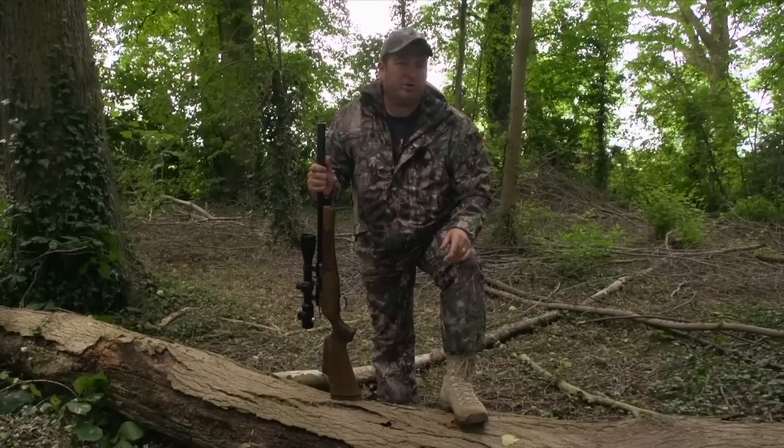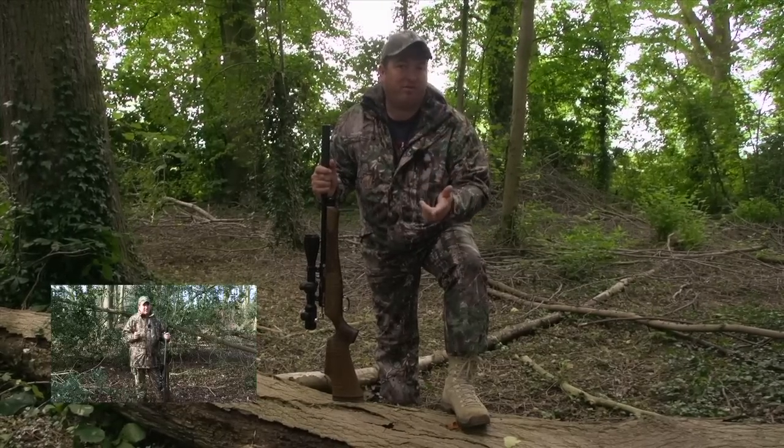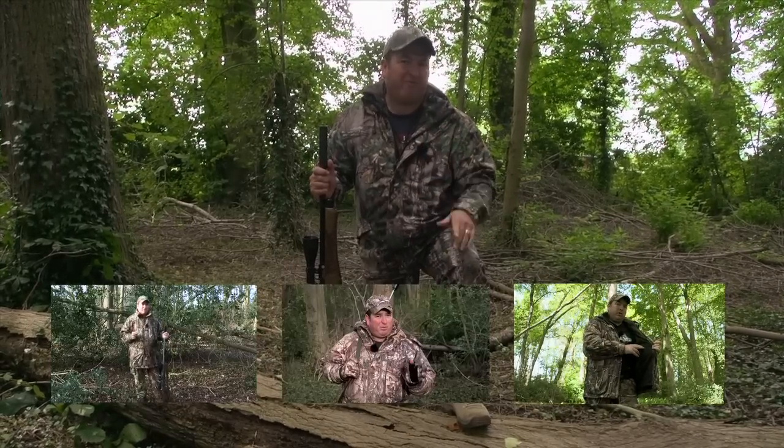Welcome to Team Wild's Gearshow. Previously on the Gearshow we've brought you some Wicked Deerhunter products — we've brought you the Deerhunter Ram outfit, the Deerhunter Montana outfit, and the Deerhunter Rusky outfit.